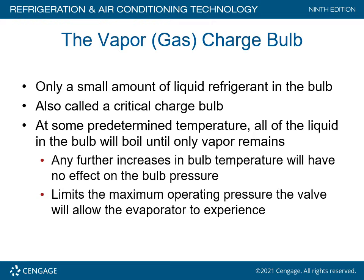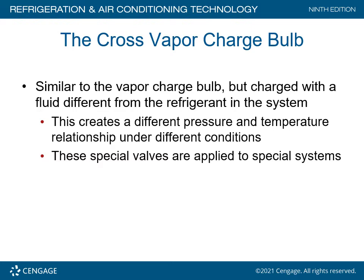The vapor gas charge bulb, also called a critical charge bulb, contains only a small amount of liquid refrigerant. At some predetermined temperature, all the liquid in the bulb will boil until only vapor remains. Any further increase in bulb temperature will have no effect on bulb pressure. This limits the maximum operating pressure the valve will allow the evaporator to experience. The cross vapor charge bulb is similar but charged with a fluid different than the refrigerant in the system, creating a different pressure-temperature relationship. These special valves are applied for special systems.